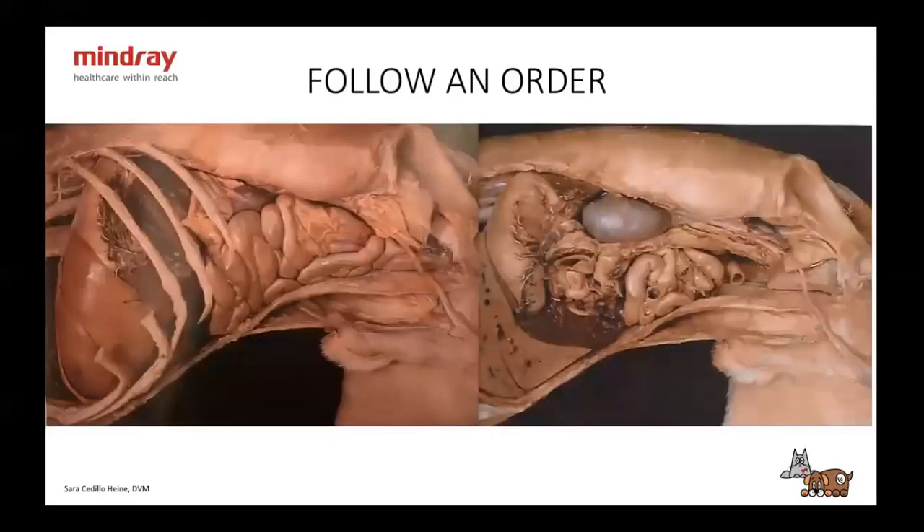I don't know if you remember from year one of vet school anatomy class — this is what an abdomen looks like in the dog. They took out the bladder here. So here we have the intestines, the left kidney, spleen, stomach, and liver.